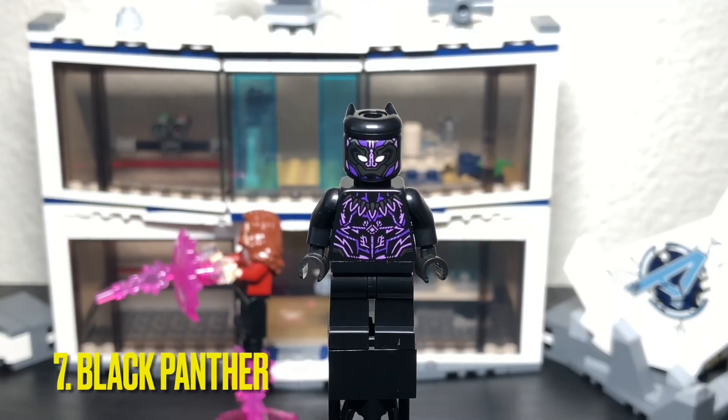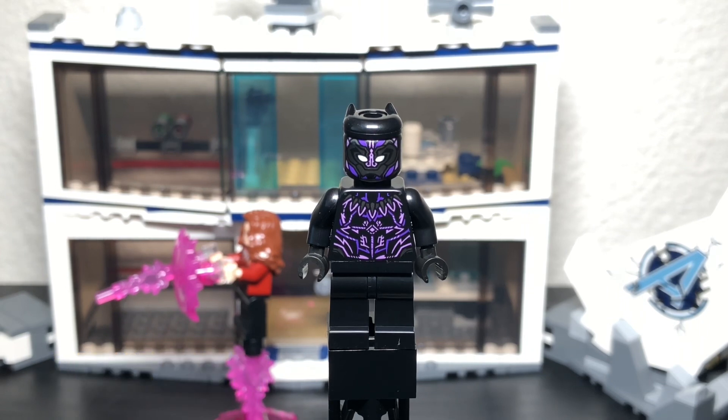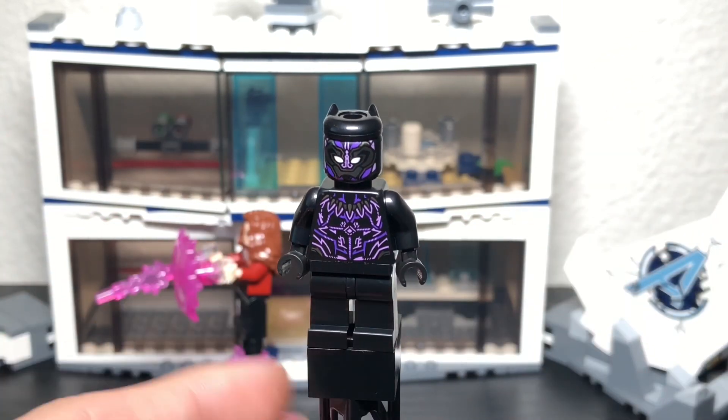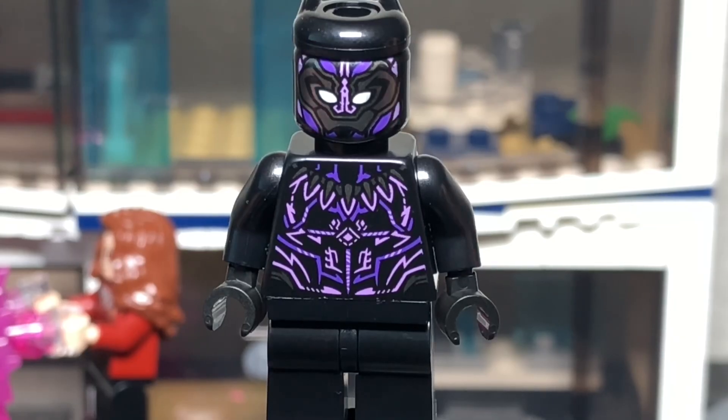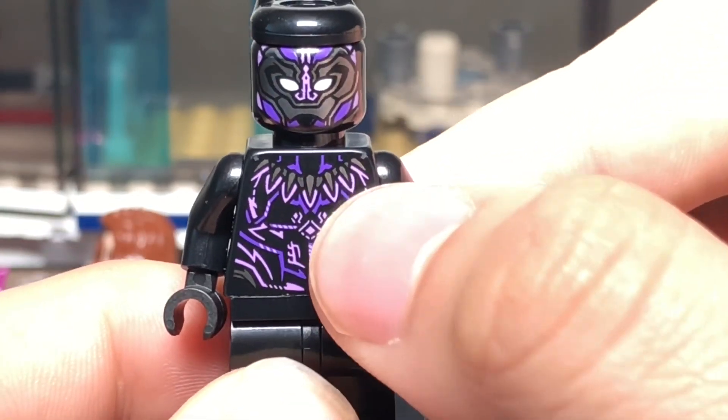The seventh minifigure is Black Panther. He appears in two other sets but what makes him unique is his color — a lavender tone, which is accurate to the movie where he harnesses energy each time he's attacked and releases it in a big burst. The necklace on this one is a claw necklace which looks really good.